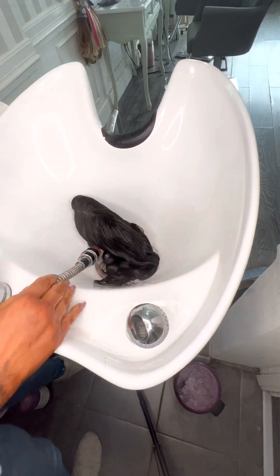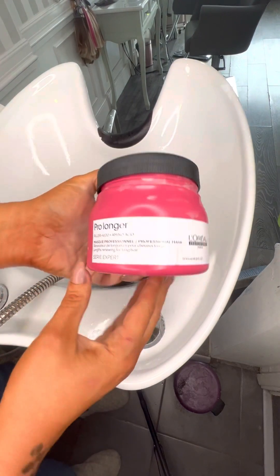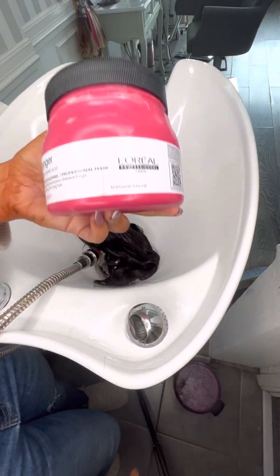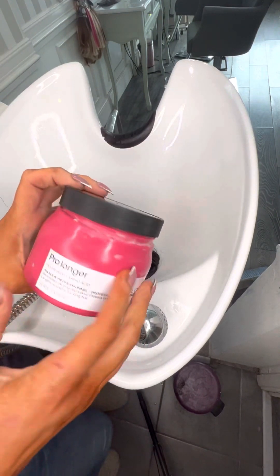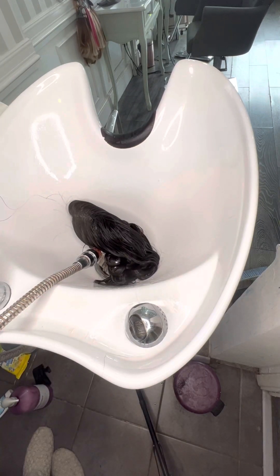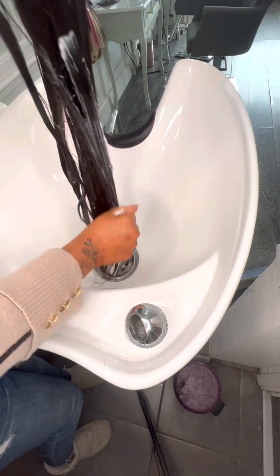Now get your conditioner or conditioning mask. I very rarely actually use conditioner on my topper — I usually use a mask because I don't wash it as often as I wash my own hair. I'm going to be using the Pro Longer mask today — it's really nice for long hair, it keeps the ends nice and full. Apply it to mid-lengths and ends only.